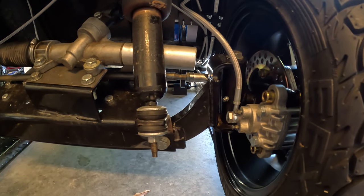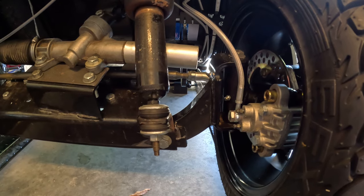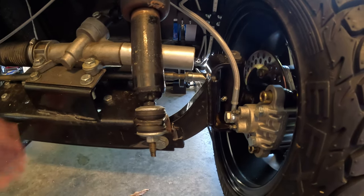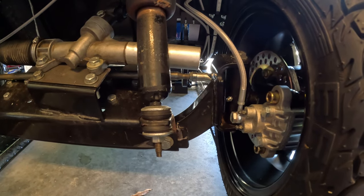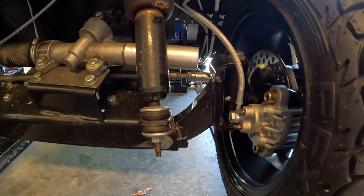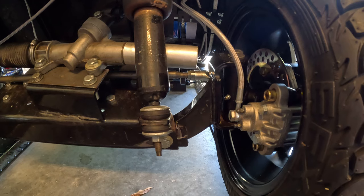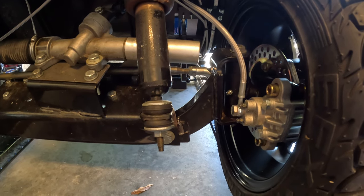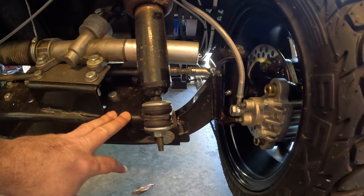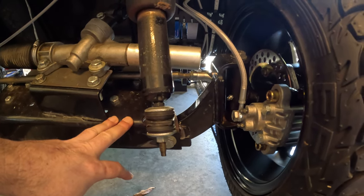I probably called and emailed a dozen different golf cart sales places. This kit I ended up buying used from a place in the Midwest — I'm guessing they took it off to lift a cart. But there is somebody on the Golf Carts Modified Facebook page who has started rebuilding and making these from scratch, so if you make a post there, somebody will probably chime in as to who that is.